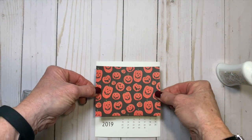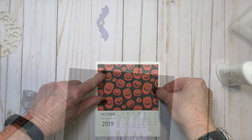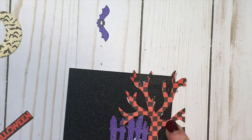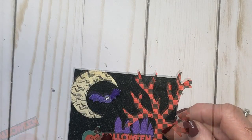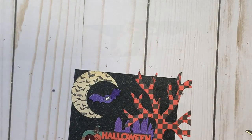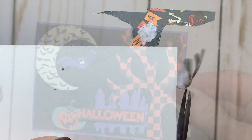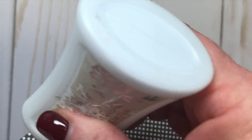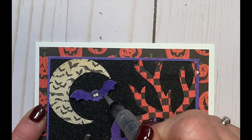I started as always by adhering the bottom layer of patterned paper to the calendar insert. Then I created my Halloween scene by adhering all the individual die-cut pieces to the black cardstock layer, and then snipping off the edges. I added a purple border underneath the black cardstock and then adhered all the layers together. And then I added a little sparkle to the bat.